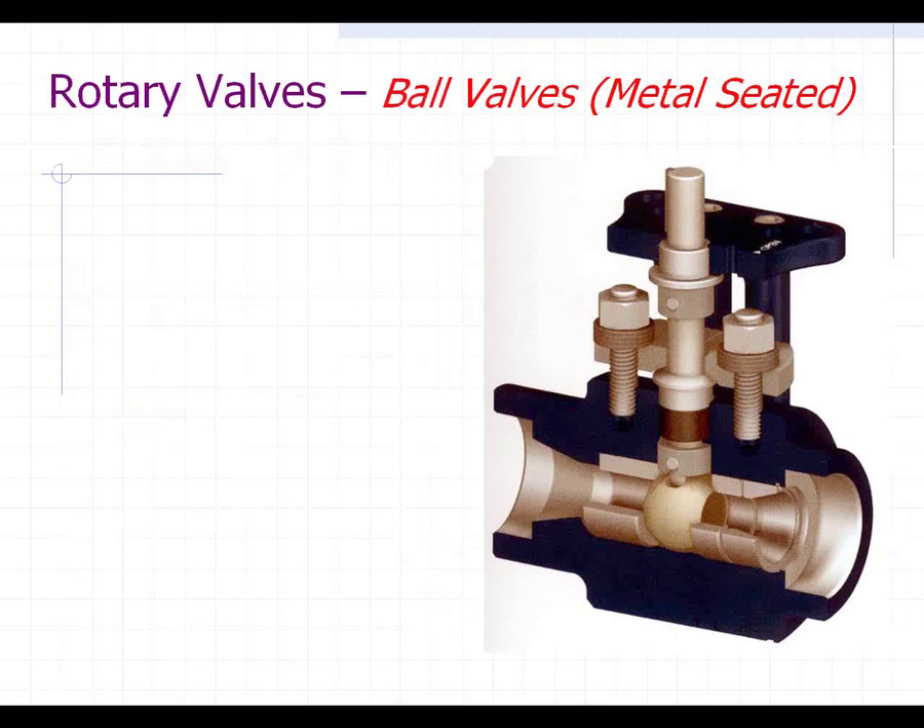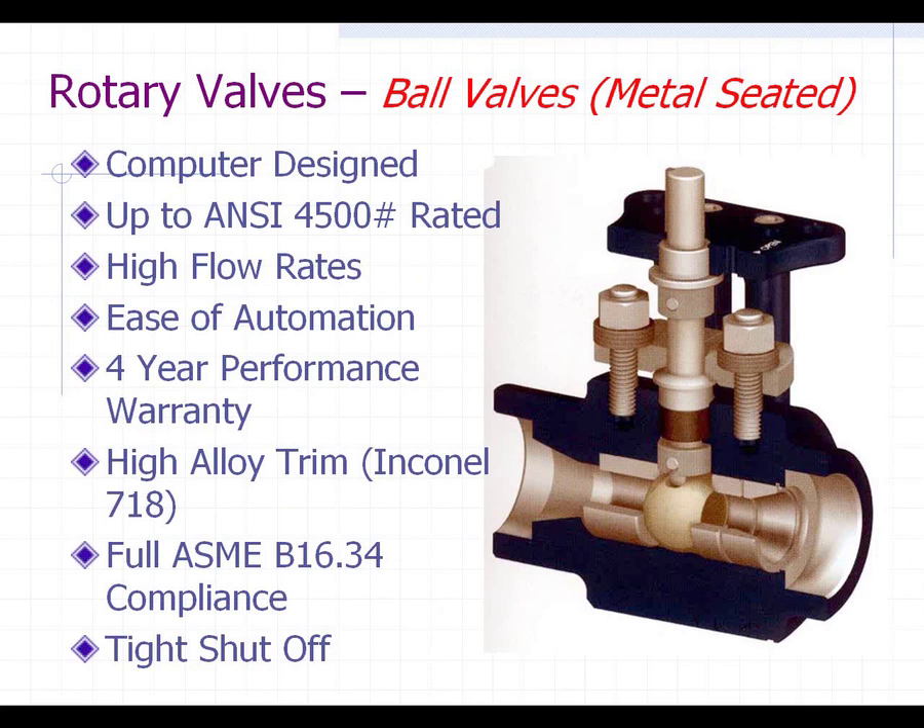This is a metal-seated, high-pressure, high-temperature ball valve, unlike a traditional ball valve. There are several manufacturers of these today. These valves are computer designed, which allows them to optimize the internal design and perform at a much higher level. They can be rated up to 4,500 PSI ANSI rating and have very high flow rates — much better than a globe valve — with much greater flow capacity.